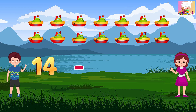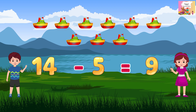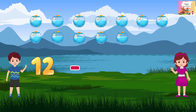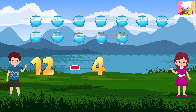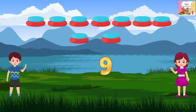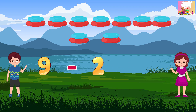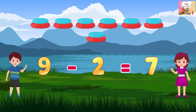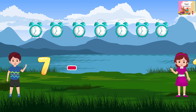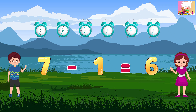10 minus 5 is equal to 9. Minus 2 is equal to 2. Minus 2 is equal to 7. 7 minus 1 is equal to 6.